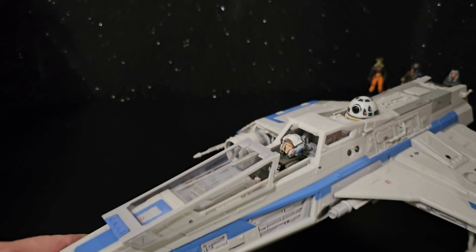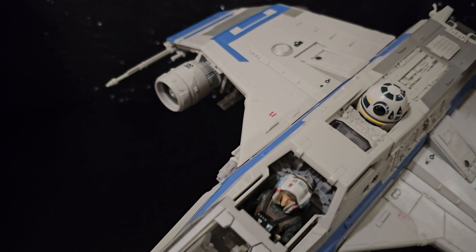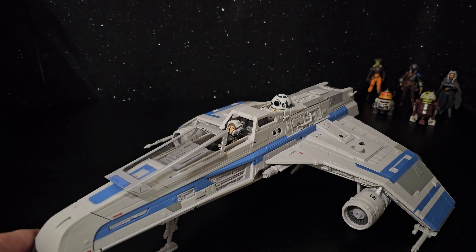This guy looks great, don't you think? I think he's an A-Wing pilot — he's been downgraded to an A-Wing.